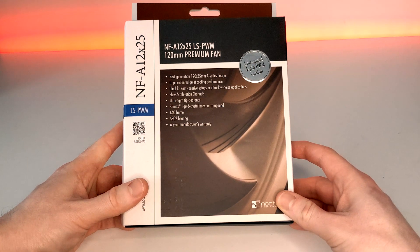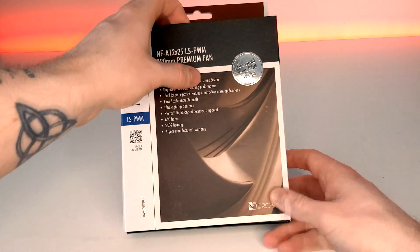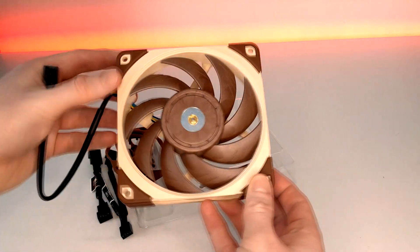Also included is an optional NF-A12 120mm fan in case you wish to use the cooler semi-passively. What I thought we'd do today is test this cooler out and see what kind of performance we can actually expect from its unique design.